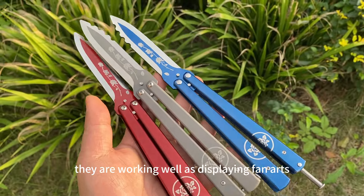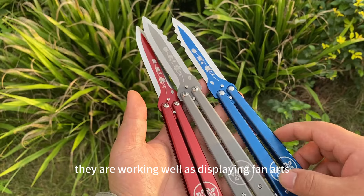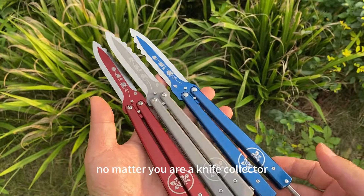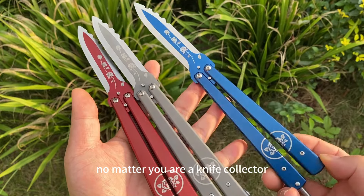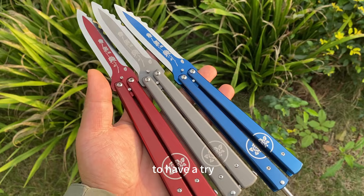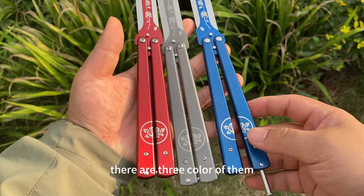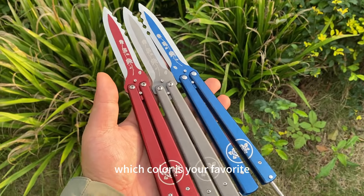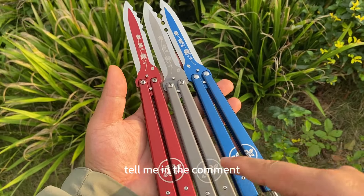It works well for display in a fine art collection or as a balisong trainer. No matter if you're a knife collector or a game fan, they are worth having a try. There are three colors: the red, the black, and the blue one. Which color is your favorite? Tell me in the comments!